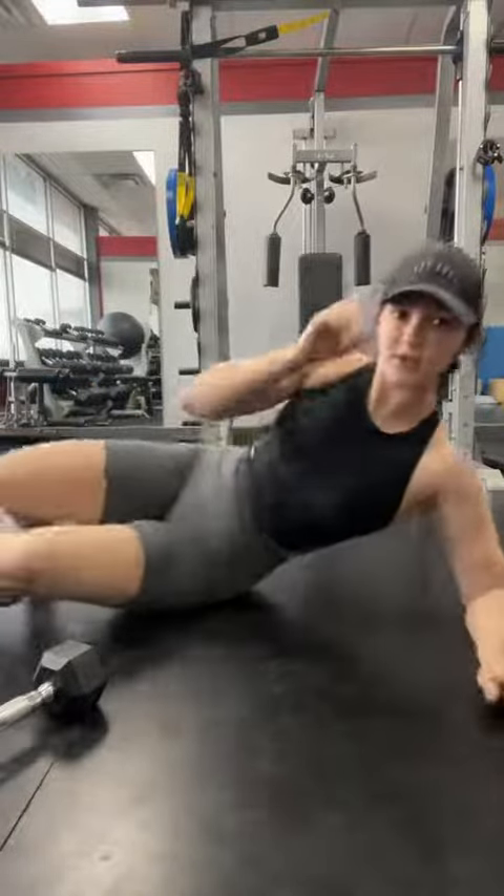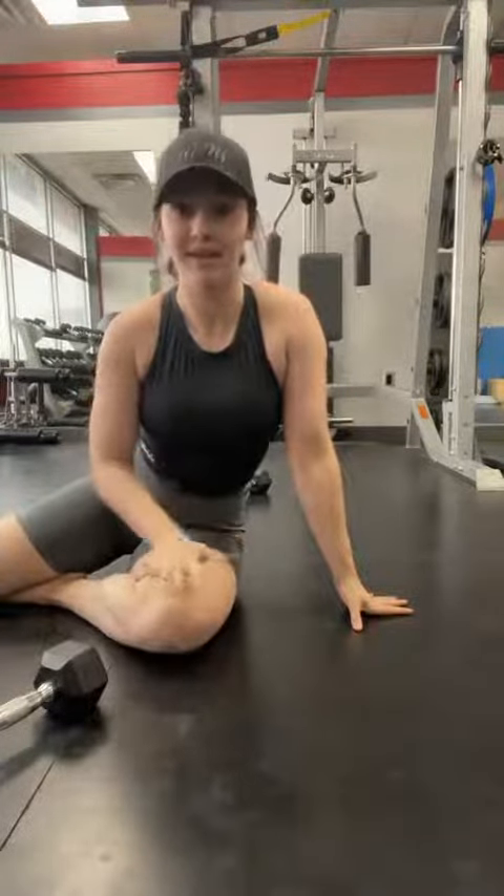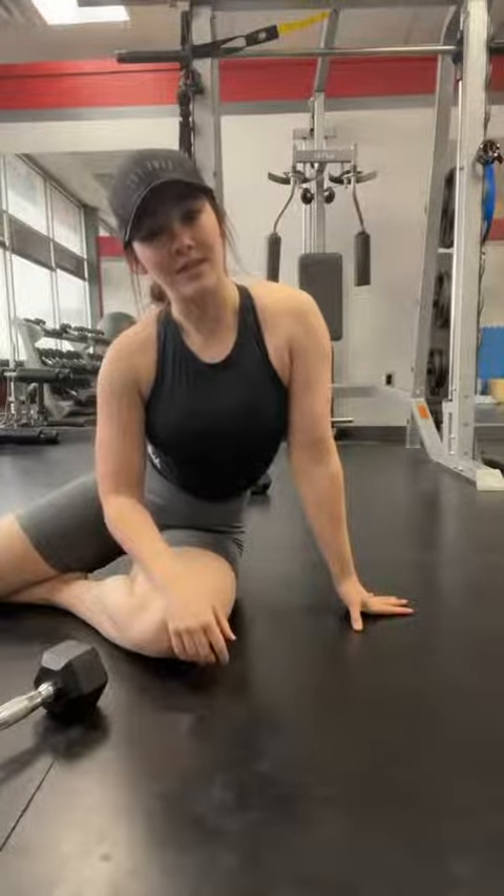Like I said, this is an extremely safe starting point for beginners to start working out your chest, and it's a great variation to lift heavy. I hope you guys enjoy — give me a like and follow for some more fit tips.